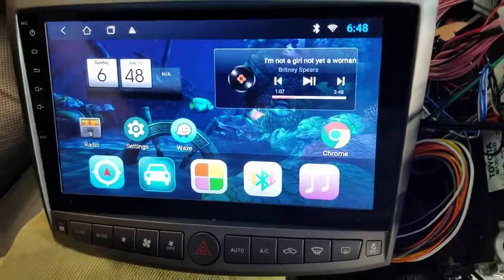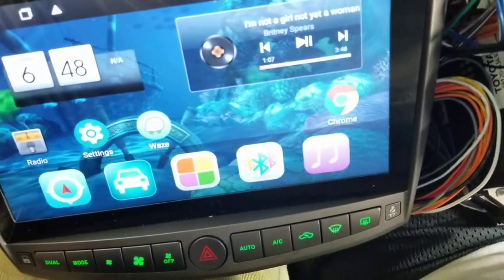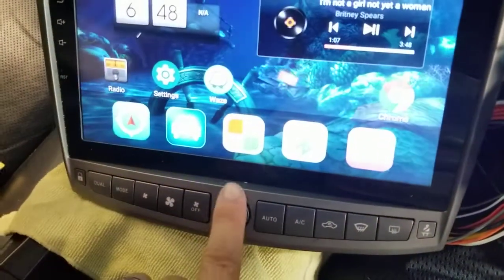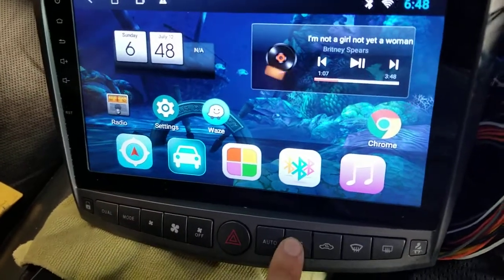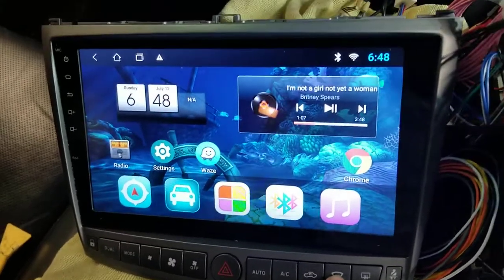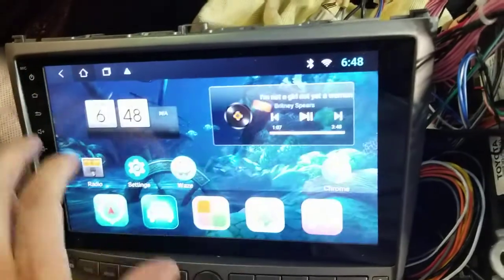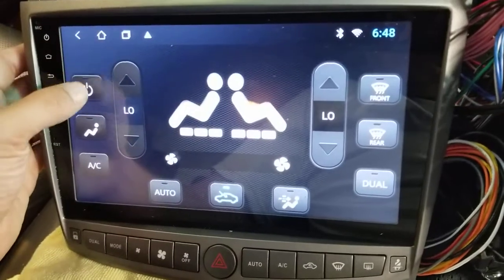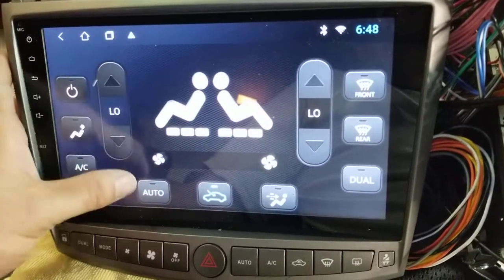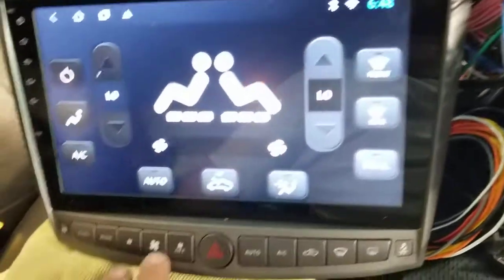Down at the bottom here I have lights, which is great, but literally nothing works. If I go into climate — or try air conditioning — if I try to power it on, nothing happens. It lights up and everything, but it is deader than a doornail.